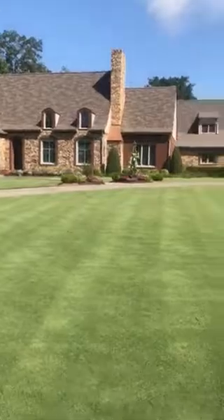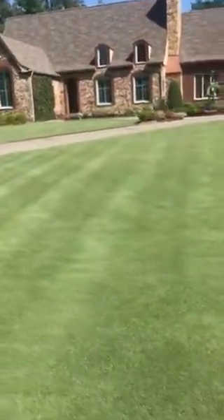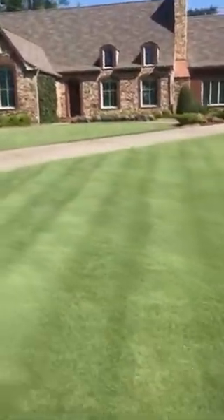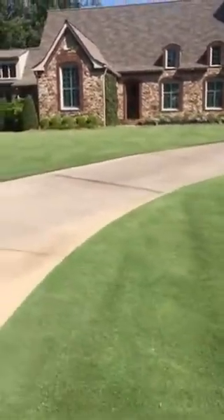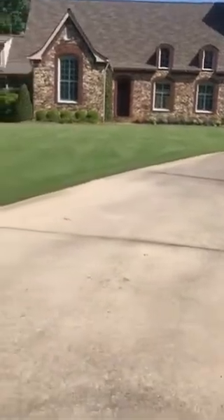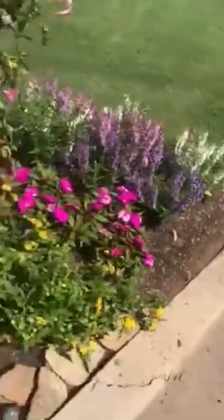With flowers and everything, everything's looking good as far as that goes. I'll show you the other side real quick — it's the same way. There were two guys mowing, one on each side, and they've done them both the same way. You can start seeing the washboarding here. Here's the flowers coming in, looking good. You can see the washboarding.